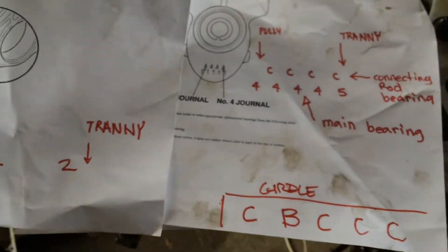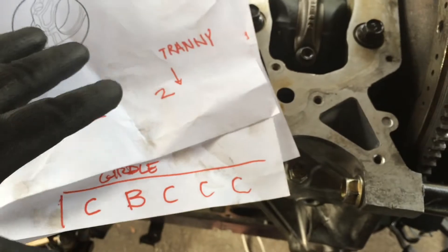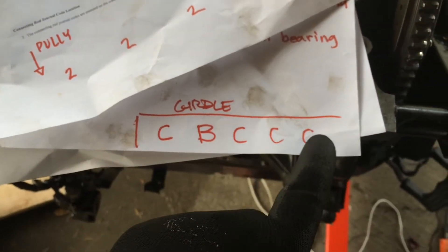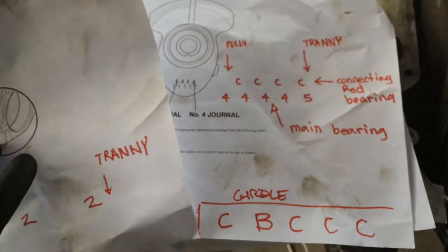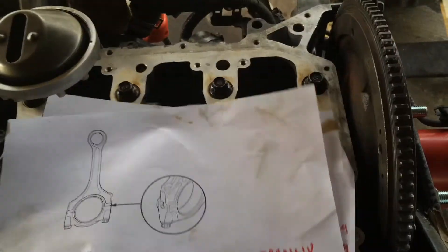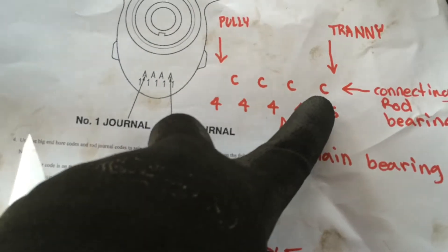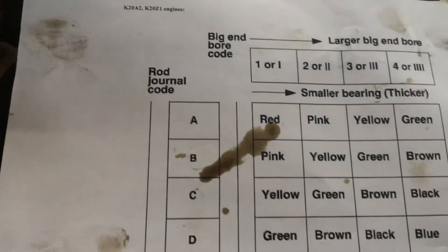By having all four of these numbers, you can identify each bearing. For example, if I want to change the main cap on this one — it'll be the fifth one, so one, two, three, four, five — it'll be C, so it will be C five. And if I wanted to change the rod bearing right here, it'll be the fourth one. The rod number is two and on the crank it'll be C, so I need a C two.